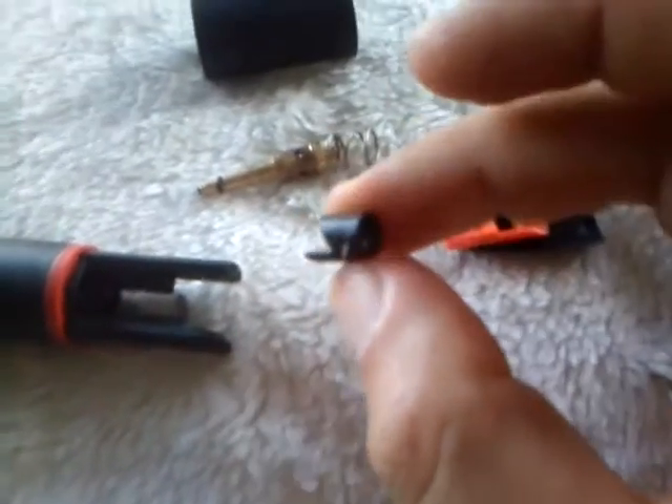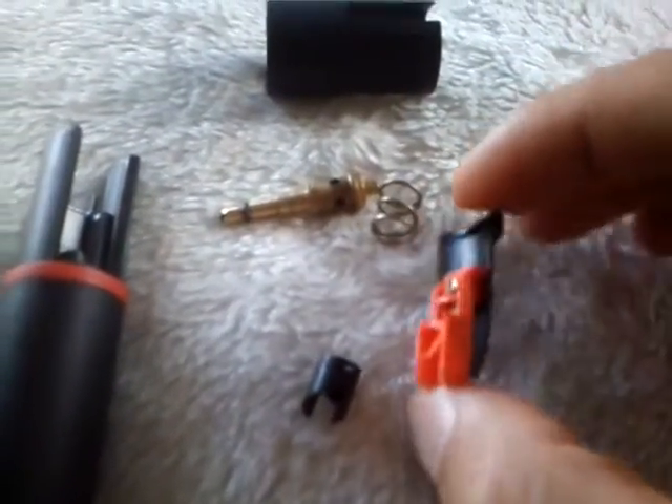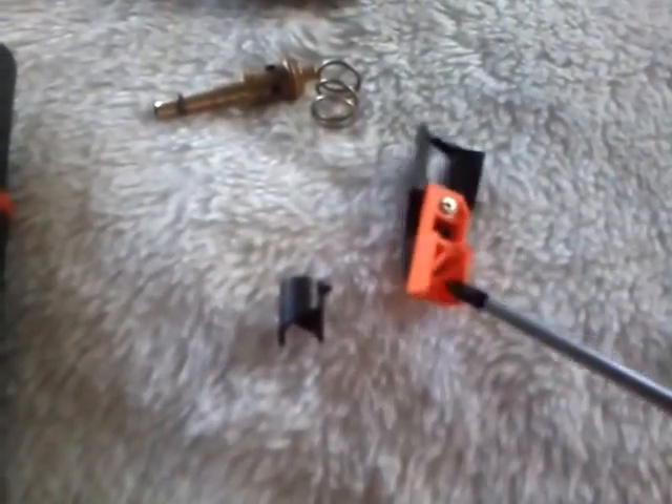When putting this thing back together, the order of operations is: this collar with the point on it goes on the non-piezoelectric sparky side. This is the piezoelectric sparker. So this point goes onto the sparker, and it has to be in a certain position or else this thing will get jammed. It usually has to be about here in order for this point to interface with that slot. Anyway, you'll figure that out. Now let's get to the point — six minutes in, we'll get to the point.